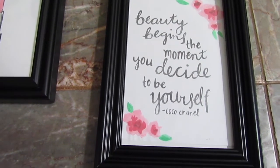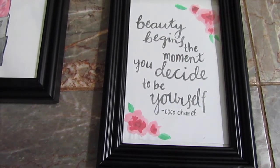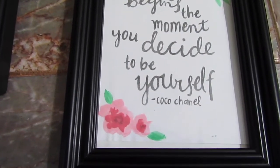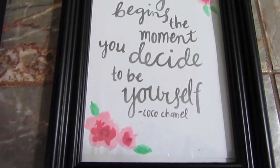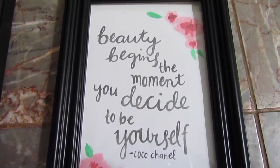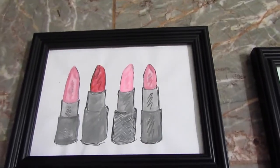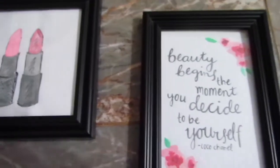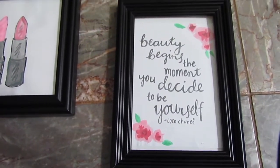This DIY is pretty straightforward. I just took a frame that I had, printed out a quote, and added little watercolor flowers with pink paint. I also did the same for another one with a lipstick printout and then just painted whatever colors I liked on the printout.